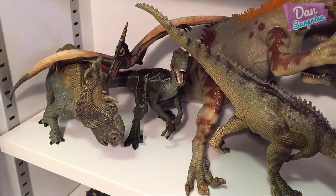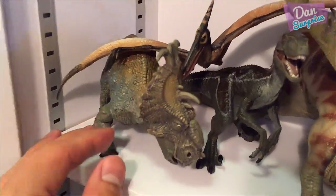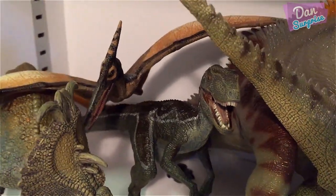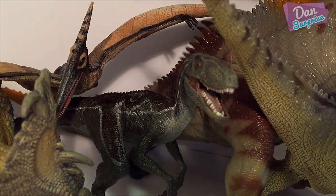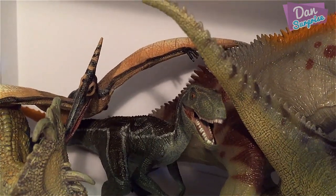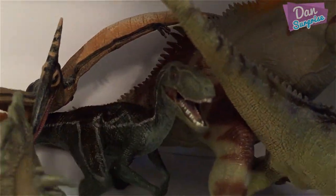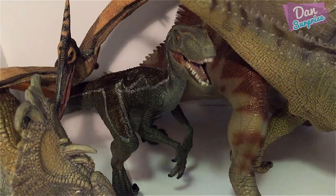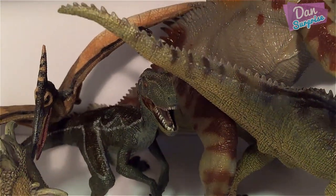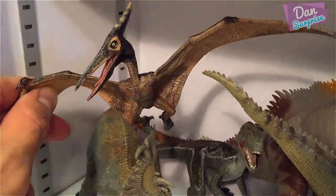The next row is dedicated to Papo models. The first one is an Ankylosaurus. Next we have the Velociraptor — which do you think is nicer, the Papo one or the Schleich one? Let me know in the comments. The purple version is modeled after the Jurassic Park Velociraptors — super cool. And we have a Pteranodon resting on top of the Ankylosaurus and the Velociraptor.